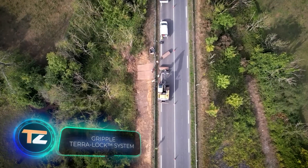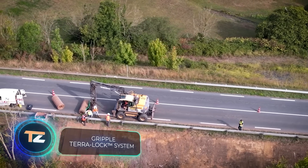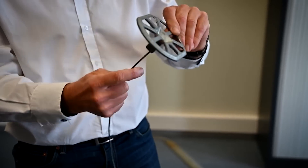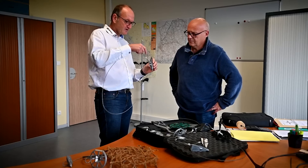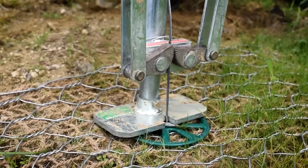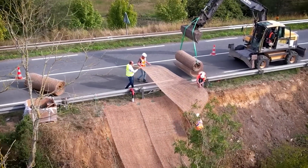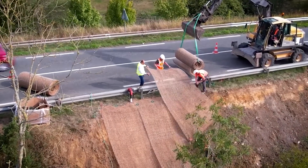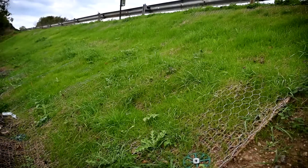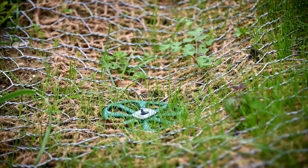Did you know that many French highways are built, managed, and maintained by private companies? And if they want more profit, they must act quickly. This system, called Terralog, speeds up and simplifies slope reinforcement work. It eliminates the need for heavy machinery and reduces the strain on the workforce. Instead, workers simply make a sandwich of geotextiles, steel mesh, and other necessary materials, and secure it with anchors.